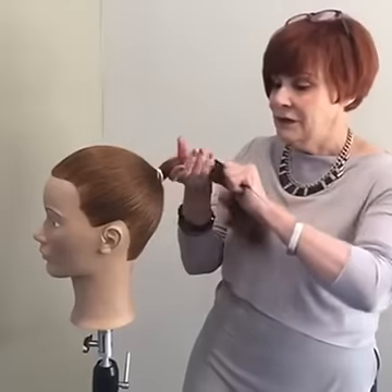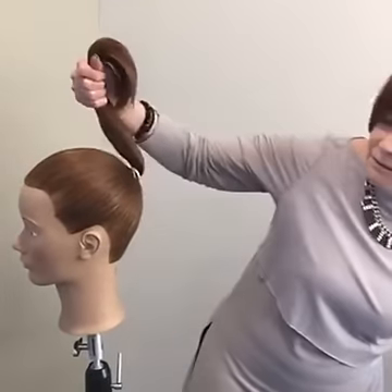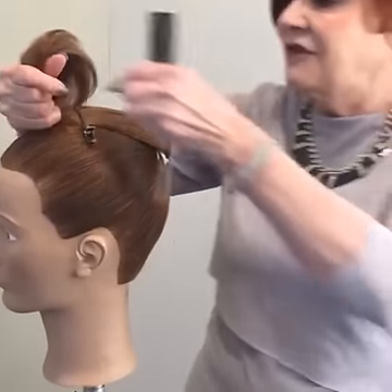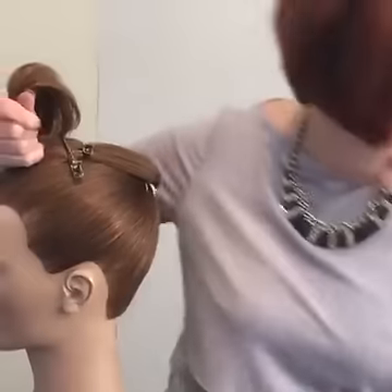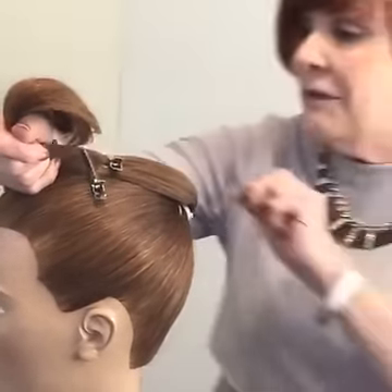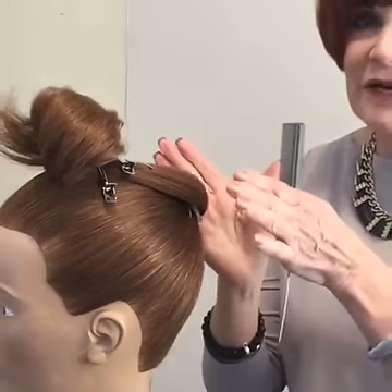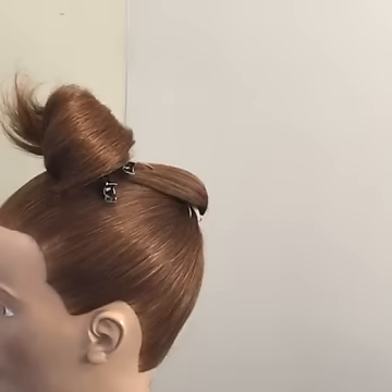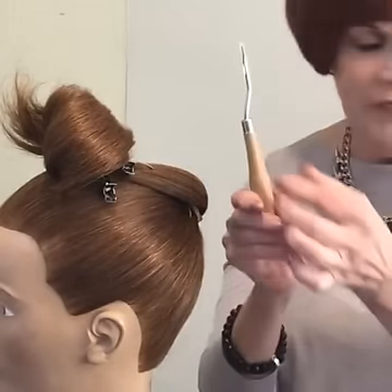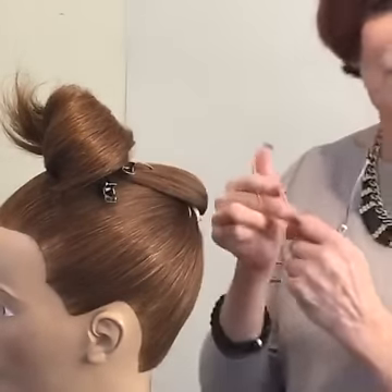The first thing I'm going to show you is how to over-direct the hair forward. When most people take the hair forward, it's usually done with a row of bobby pins. The problem I've always found with that technique is that when you bring the hair back on itself, half the bobby pins lift out — it doesn't pin well and it's never a great success. I want to show you, using this little latch hook, how to over-direct the hair forward using an elastic band and a bobby pin.